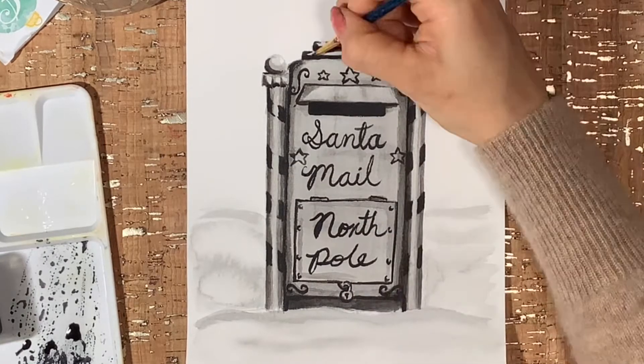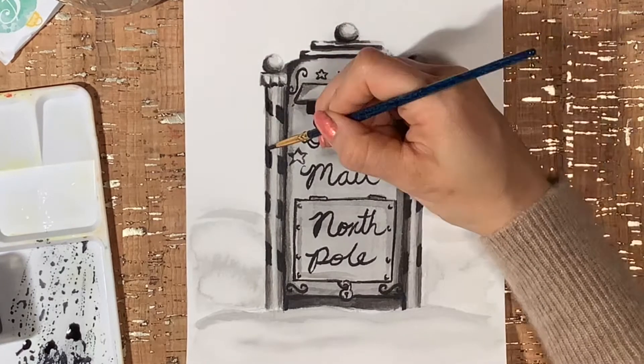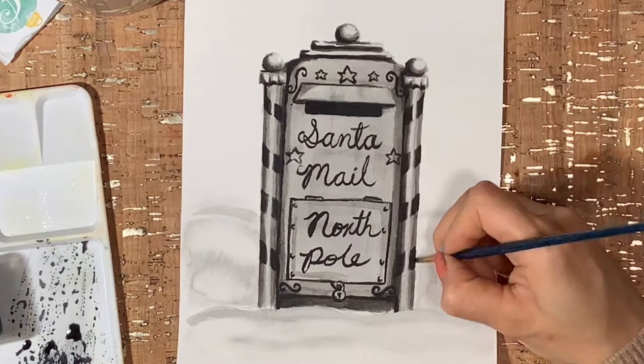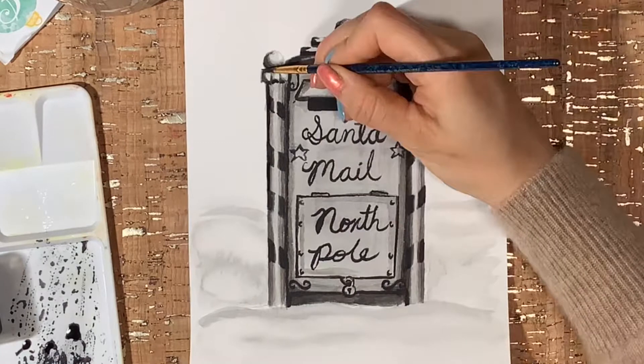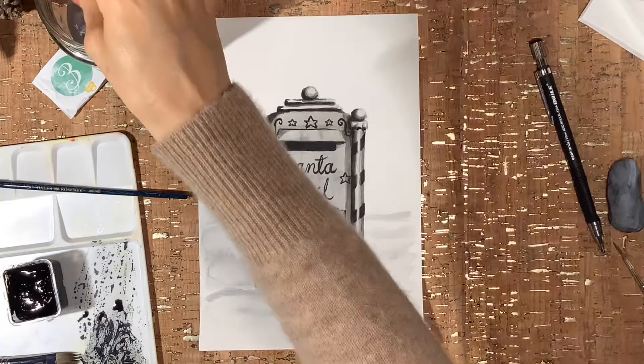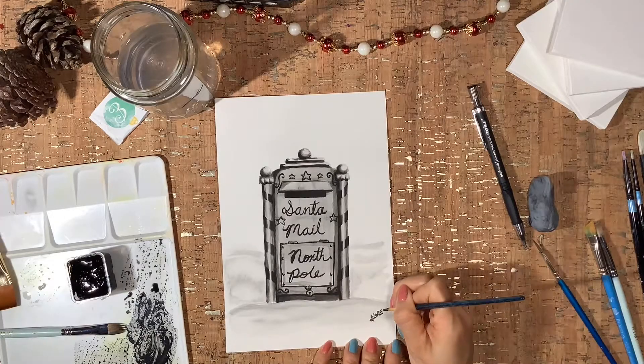If you're following along this challenge with me, I would love for you to tag me on Instagram at Karen De la Luna so I can see your beautiful work. This way we can keep building this amazing community of artists — share our creations, exchange our thoughts and opinions.